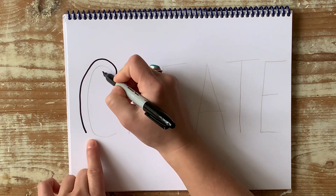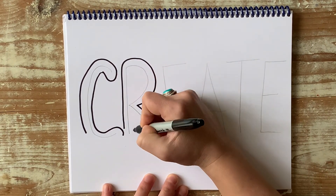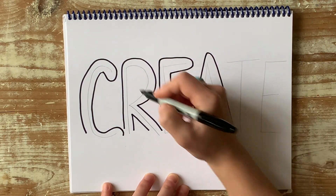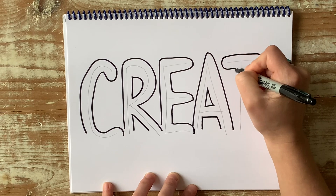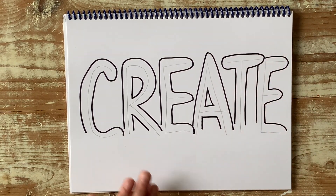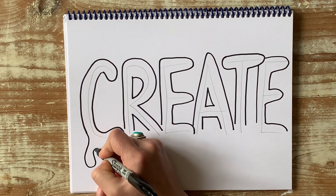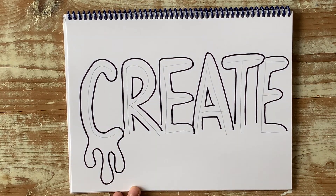When you get to the bottom part though, I want you to stop. Don't forget the inside of those. So when you get to the bottom part, I want you to do a drippy type line. Go out and make sure they're all curved lines, and then you can go back and connect it.